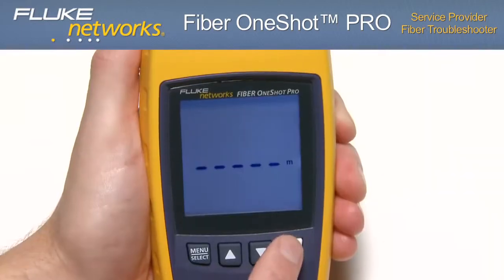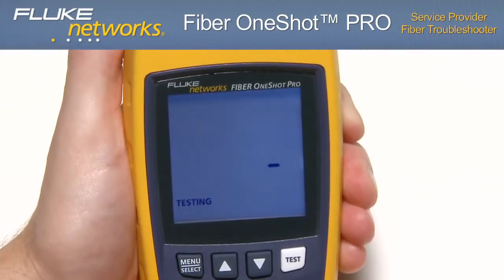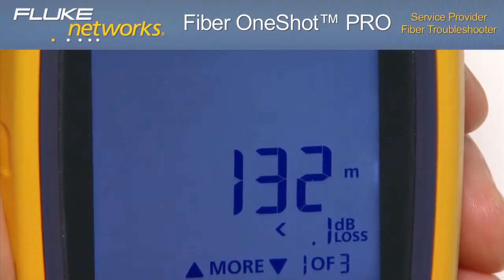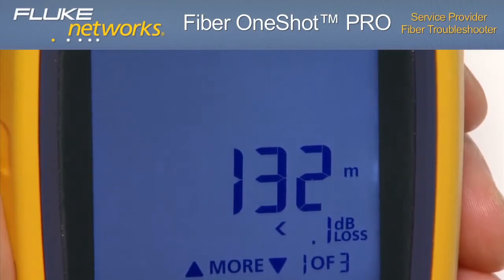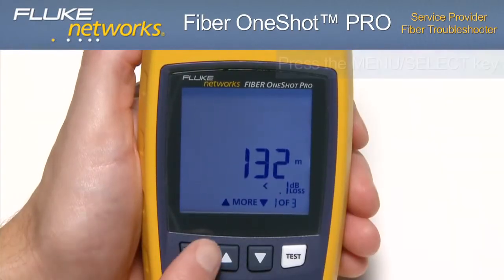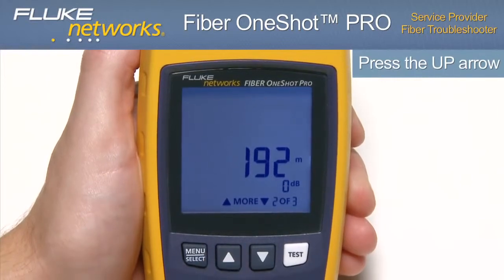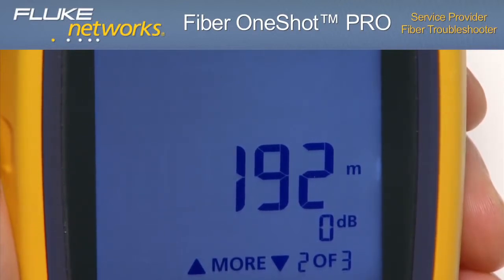Interpreting the measurements: in just seconds, the test results are displayed. Loss and reflectance of incidents on the fiber are measured, as well as the distance to the incidents. In this case, the bottom right-hand corner of the display tells us we have three events on this fiber. The first event displayed is the loss of the first connection and the distance to that connector — the distance shown is the length of the launch fiber if one is connected. To switch between loss and reflectance measurements for an event, press the menu select key. Using the up arrow to scroll to the second event, the distance to that event is shown, including the length of the launch fiber. So if the tester shows an event at 190 meters, the event is actually at 60 meters if you are using a 130-meter launch fiber.